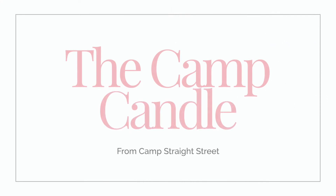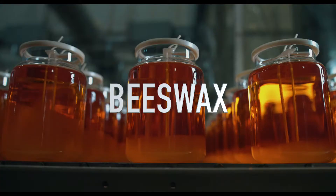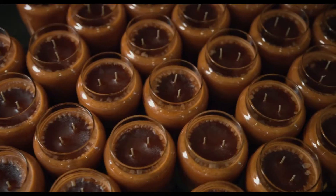Introducing the Camp Candle. The Camp Candle is made from a blend of organic soy wax, beeswax, and a little bit of grease from the popcorn machine, bringing you the scents all too familiar to camp.